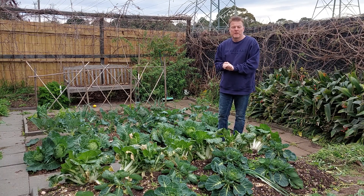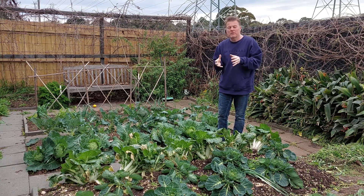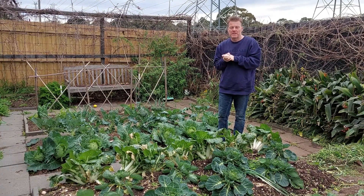Hi everyone, welcome to Clean Your Patch. My name is Paul and welcome to the channel. Today what we're going to be doing is talking a little bit about how to get the very best out of your cauliflower.